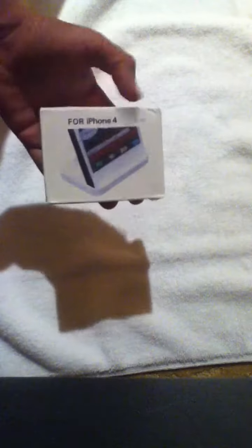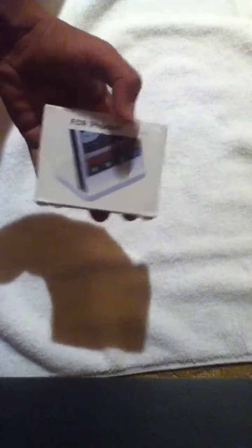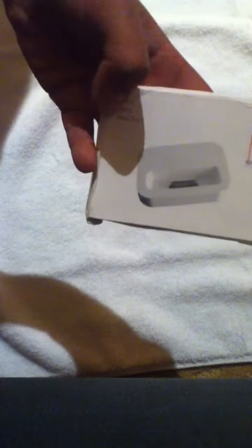Here you can see it's for iPhone 4 — it says 'dock' and has a cheap picture of the iPhone in the dock. You've also got a picture of the dock; it says 'dock,' 'suck low,' or whatever that is, 'base dock' — I think these are just different words for the same thing. There's a sticker on here that says made in China, and both sides of the box are blank. I'm going to take it out of the packaging now.